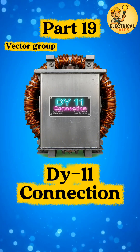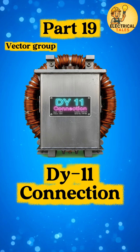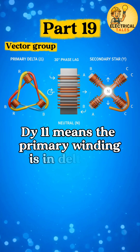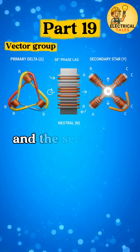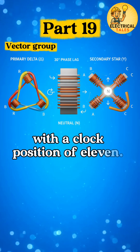After the 3-phase to 6-phase setup, let's uncover a very practical standard: the DI-11 transformer connection. DI-11 means the primary winding is in delta (D), and the secondary winding is in star (Y), with a clock position of 11.